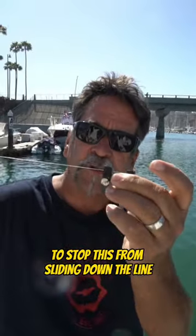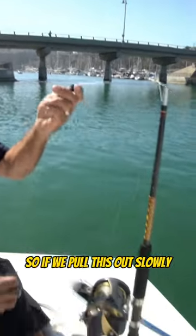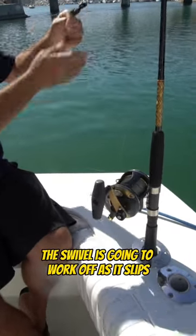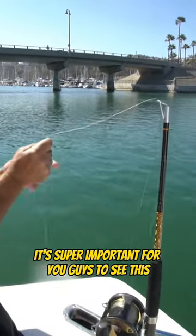The wind-on swivel is there to stop the line from sliding down. If we pull this out slowly and just let the line fall in the water, I want to show you how the swivel is going to work off of this clip — it's super important for you guys to see this.